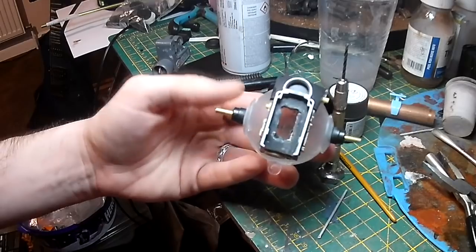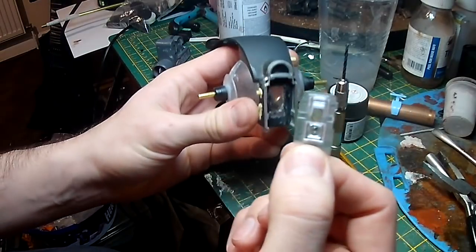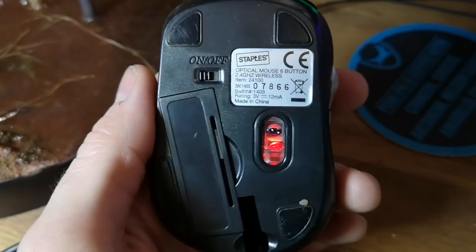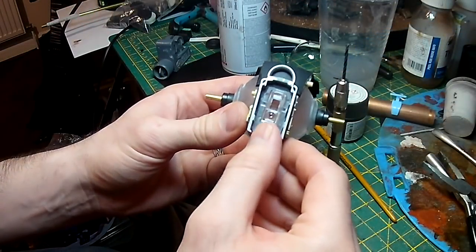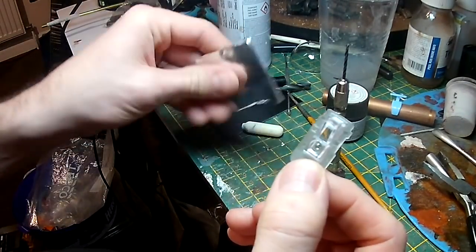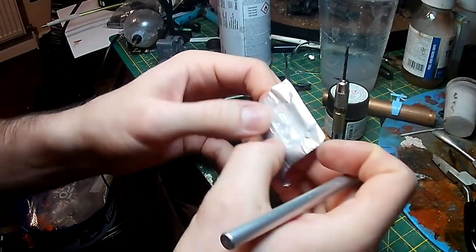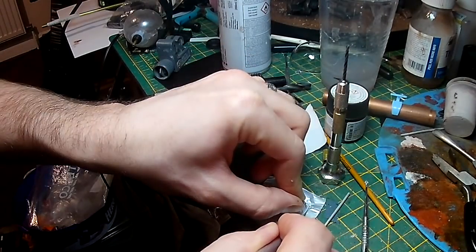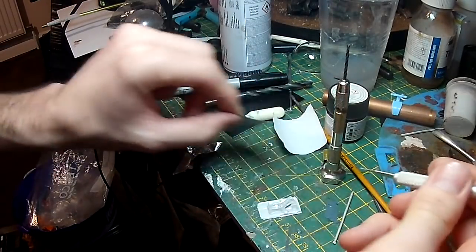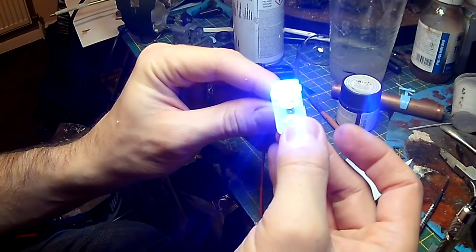I'm also thinking about what to use for the eyes. I've come up with using the piece of the mouse that normally has the laser sensor on the underside — any optical mouse has this sort of arrangement. I think it will look quite nice if I shine some LEDs through it. To avoid the whole thing glowing, I'm taking some aluminium tape and masking off certain sections, so the LED only shines through the areas where I haven't added tape. If I now shine an LED through it, you can see the basic idea.